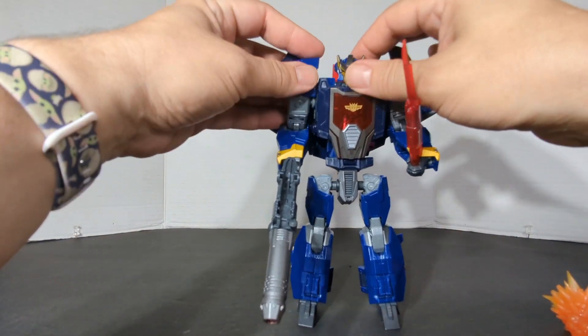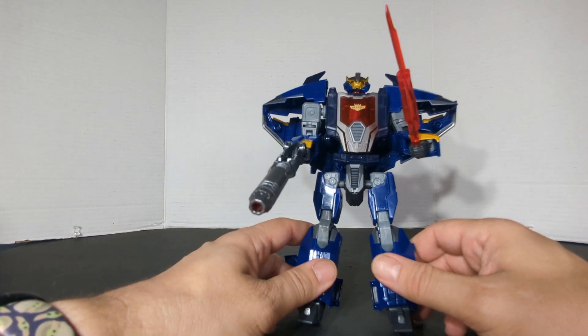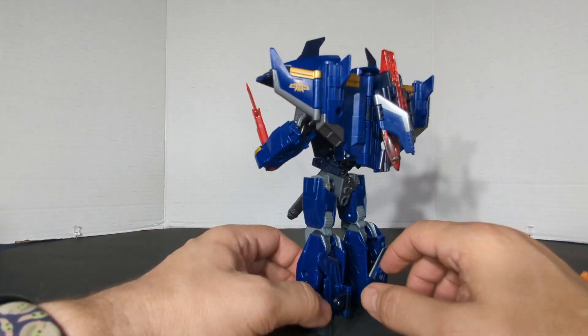I barely remember from the cartoon Transformers Prime, but I love that new Decepticon logo. So that is Dreadwing. Now for some robot-to-robot comparisons.